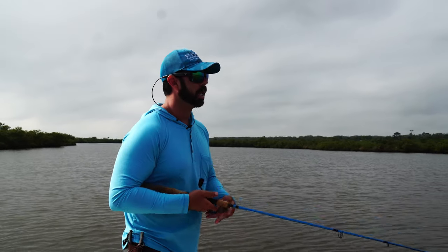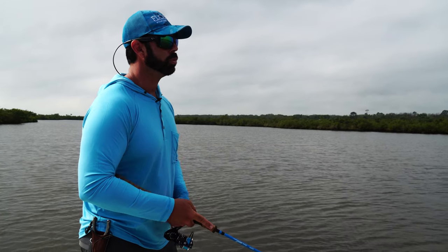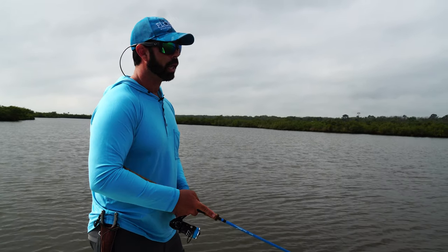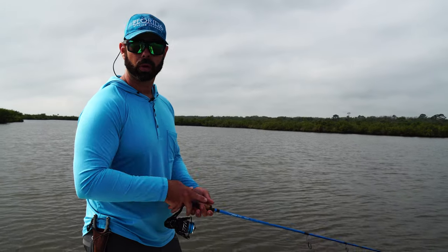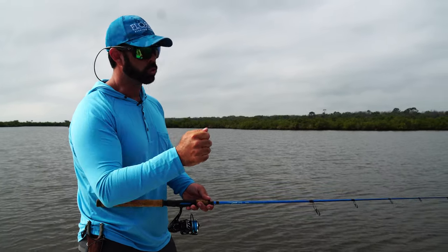It's real simple, guys. Cast that lure out and as you begin your retrieve, you're going to be doing what I like to say, knocking on the door. Your wrist is in a motion as if you were actually knocking on someone's door.